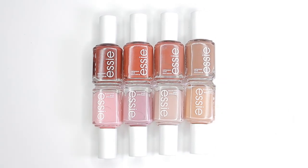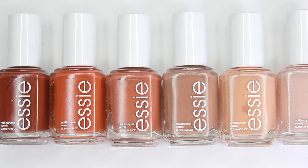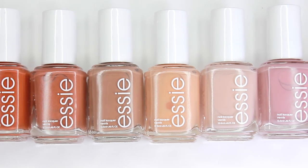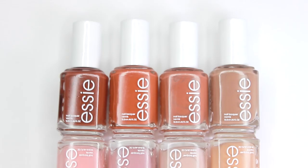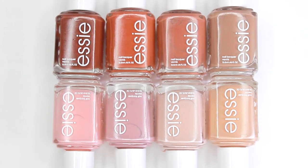Hey! In this video, I'm going to be reviewing and swatching Essie's new Rocky Rose collection. This collection has a bunch of beautiful, neutral, earthy, warm shades that I think are the perfect shades for transitioning from summer into fall. So let's jump right on in to the swatching.